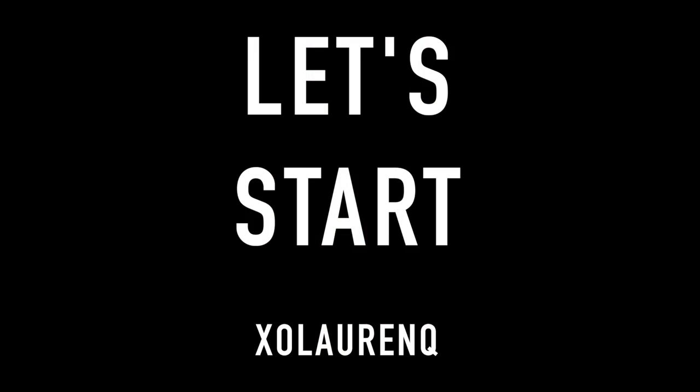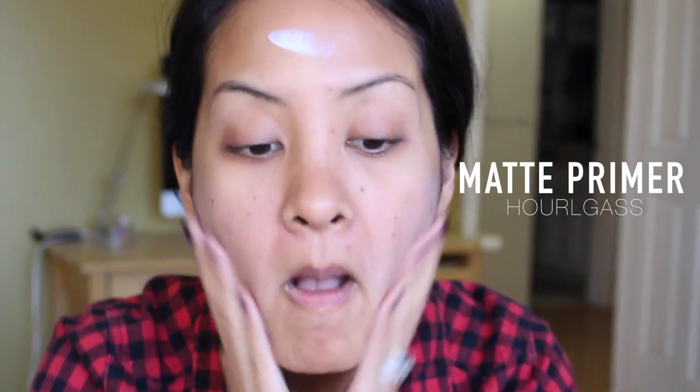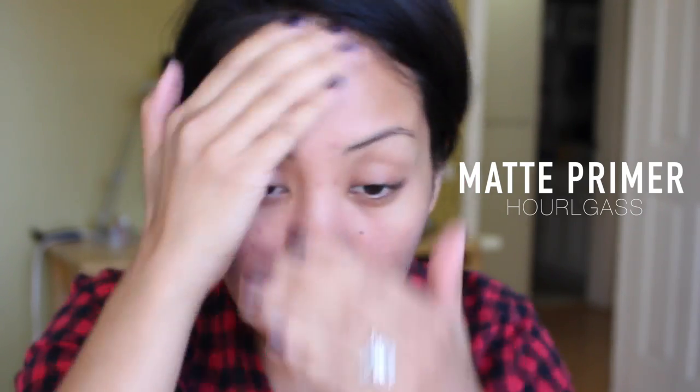I'm going in with my Hourglass mattifying primer — if you haven't tried this, get a sample and try it, you'll love it. Then I'm going to spray my face with dslick setting spray. Layering this throughout your foundation routine will lengthen the wear of your foundation, so try it — it totally works.